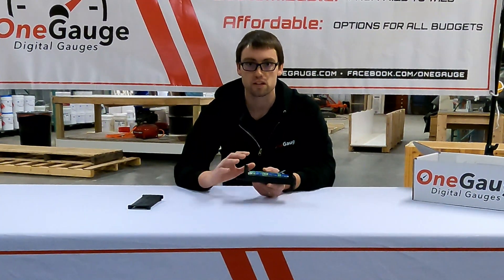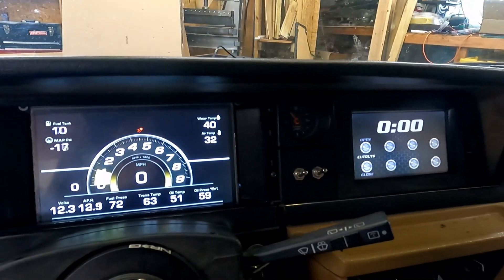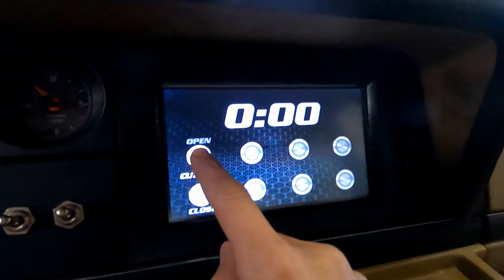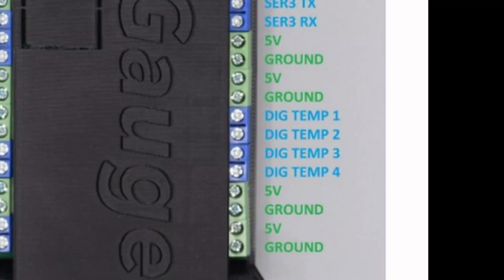The next number of terminals are inputs and outputs for screens if required, though most setups are not going to use these. You've also got a few 5 volt and ground terminals to provide power to sensors. Then you've got four digital temperature sensor inputs, which are great for things like ambient temperature, open air temperature, or intake temperature that you might want to measure.